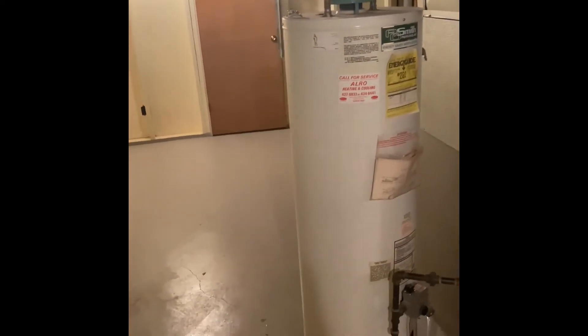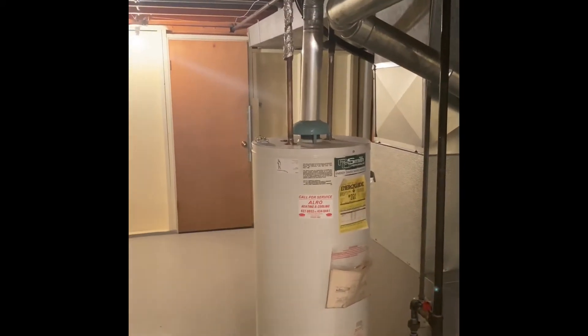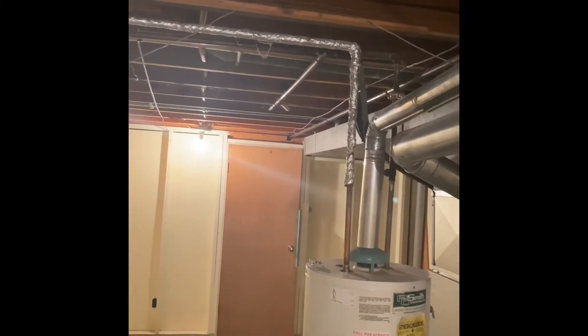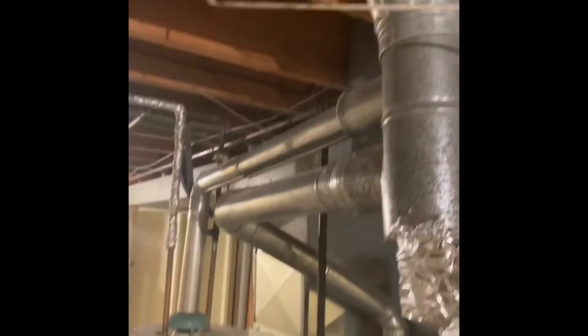They're potentially interested in changing the water heater as well, so we'll pull this thing out. We can go back with another tank style water heater which would sit in the same spot and tie back into the existing plumbing. We'll bring everything up to code with our new thermal expansion tank and shut off valves, and then rebuild the flue for that.